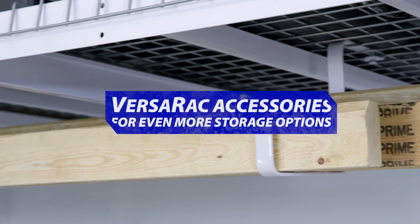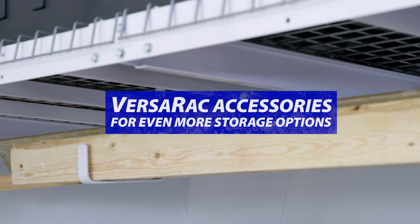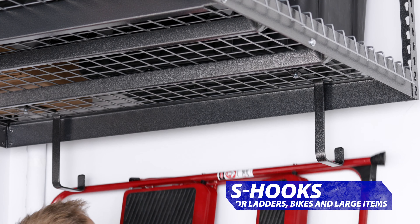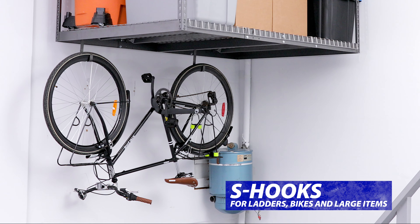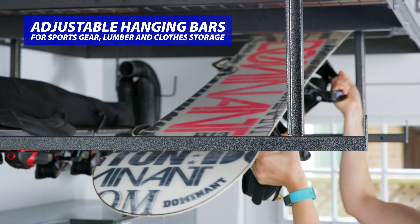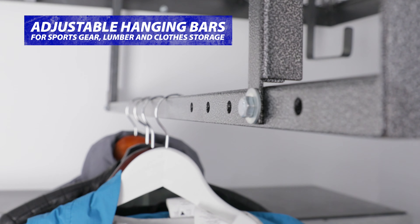We've given you the ability to customize your overhead storage solution beyond the rack system. Our accessory hooks and hanging bars extend the capabilities of the VersaRack, keeping your belongings even more organized for quick retrieval. The 8-inch and 4-inch hooks give you a safe place to store ladders, bikes, and other large items. Adjustable hanging bars are great for long objects like sports equipment and lumber, and can be used for hanging coats and outerwear.